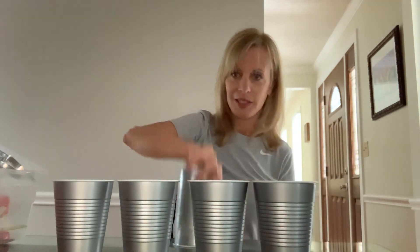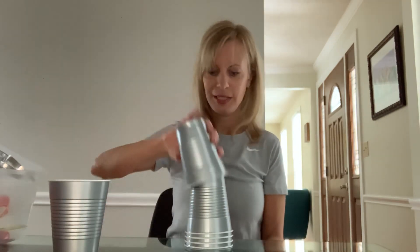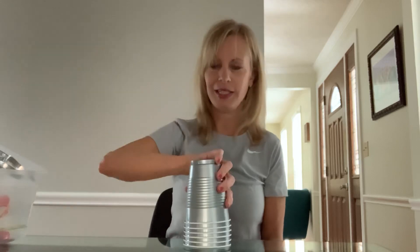So we're going to stack on the count of three. One, two, three. Back, back, back, back, and back.